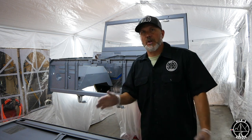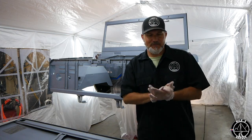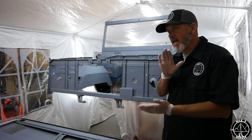Hello and welcome to another episode of Mile Point 3 Garage. Today we're going to lay some paint, finally. Dust Canyon Copper.